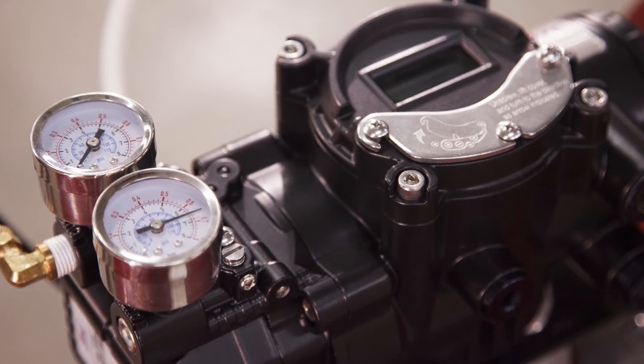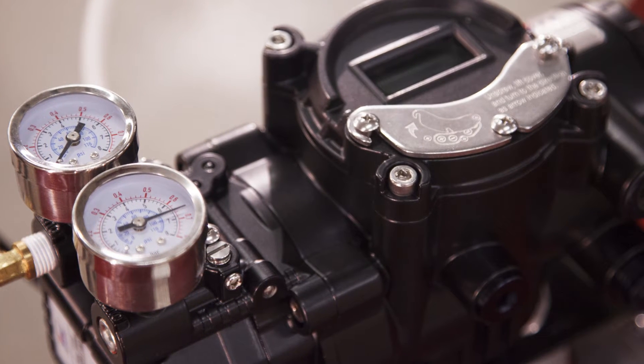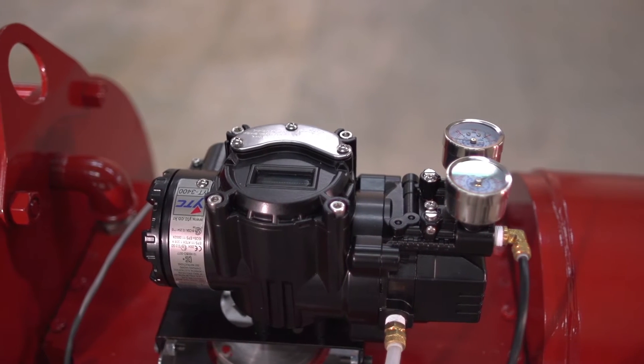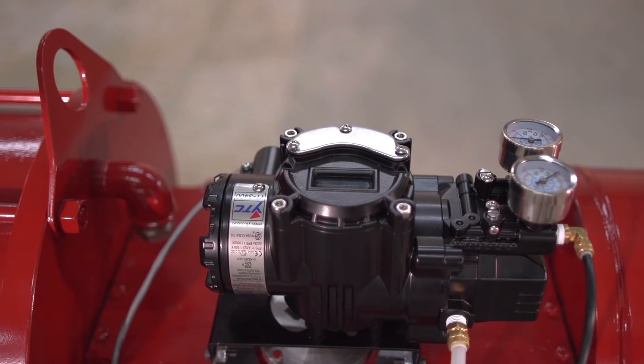One of the many great features of the Rotorq Instruments YT3300 and YT3400 smart positioners is an easy to use auto calibration function. In this short video we're going to show you just how fast and simple it is to take these positioners through the process.